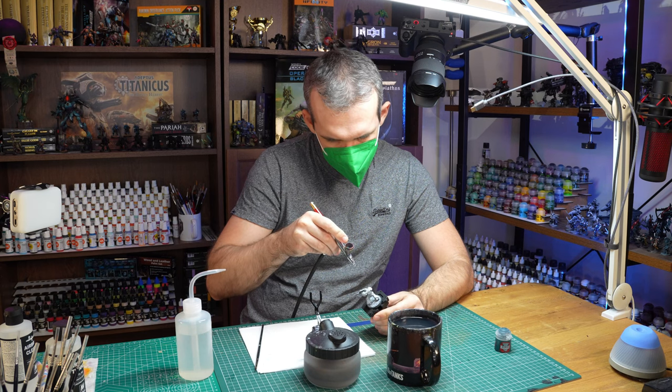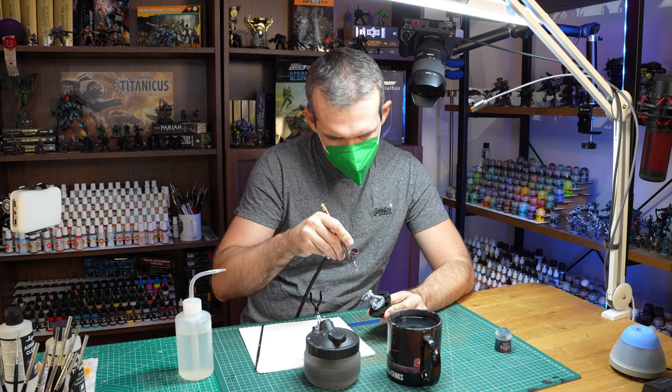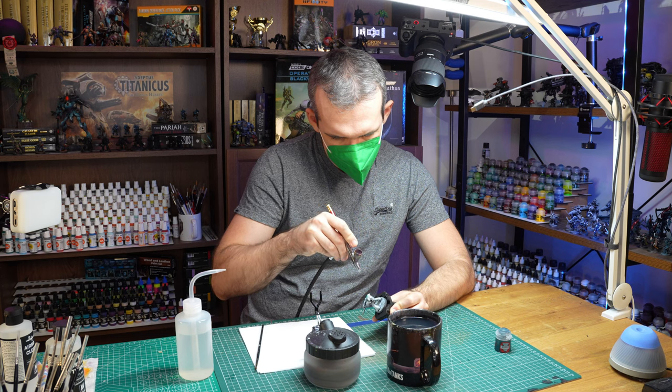Let's start with beginner painters. Can beginners benefit from having an airbrush? Definitely. When I started painting, I immediately got myself an airbrush almost after my third model or so, and I never regretted it. If you're a beginner painter and you can afford to buy an airbrush, and you already know that you are committed enough to the hobby that you are not going to abandon it after a couple of weeks or months, then getting an airbrush is definitely an option.